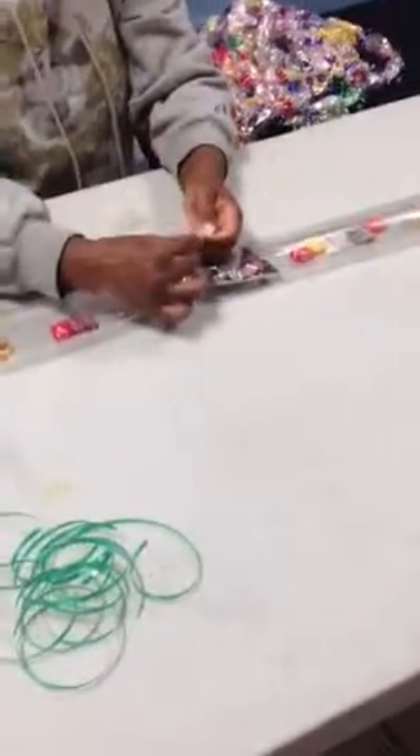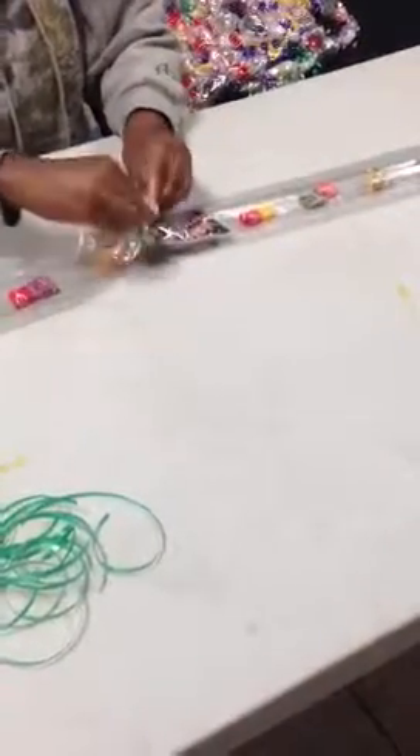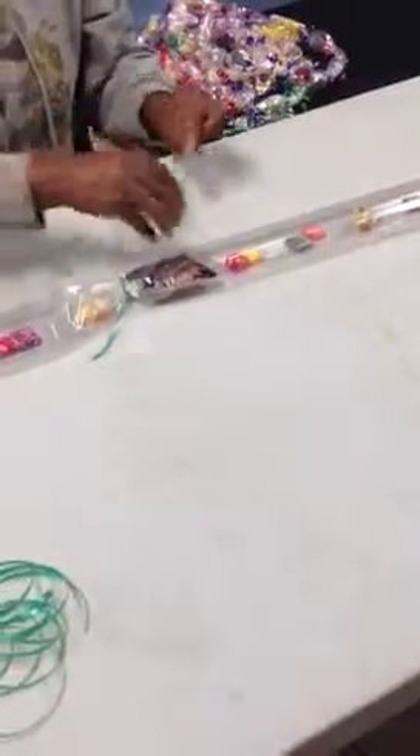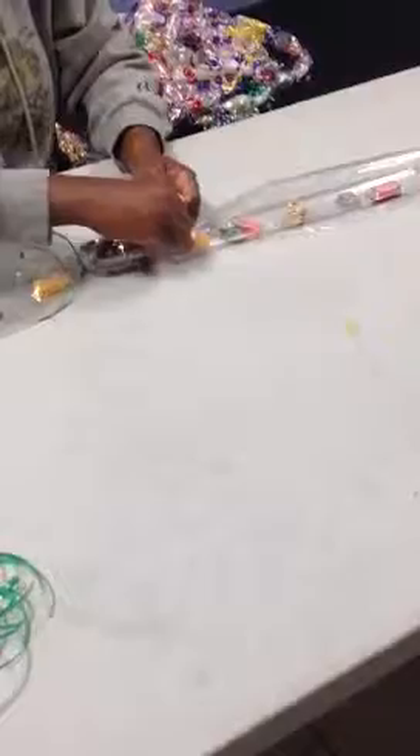From here, we're going to take our ribbon. We're choosing to use green, but you can use any color you'd like — you can even use multiple colors. Start in the center, tie a nice tight knot in the center, then start on the opposite side and tie that piece of candy in tightly. You'll do this for your entire candy lei as you go around.